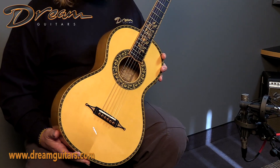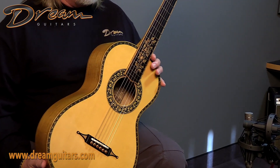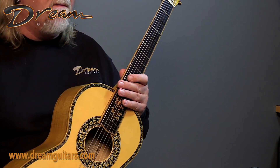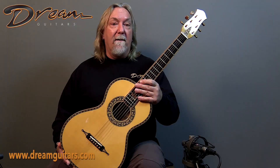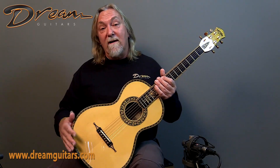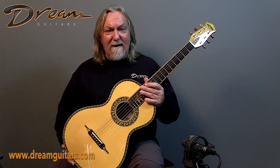Bruce, as many of you know, has been building for many, many years, and in the past 10 to 15 years he came up with several really cool models like the Celt, the Tunnel 13, and the Yellow Rose, that have some really beautiful adornment on them and of course some very unique woods. So let's have a look at this one.